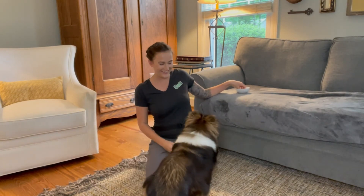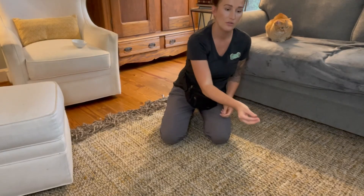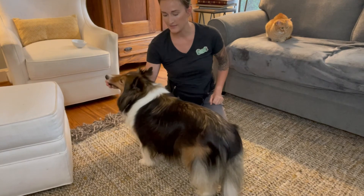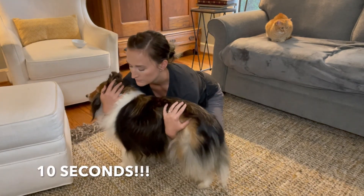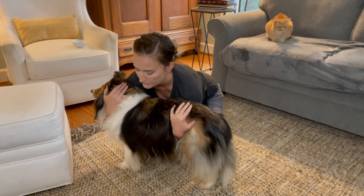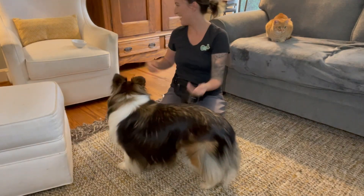Good, very nice — you get two for that one, good job! Our ending goal: I'm going to lure her in front of me. You can even do a target there if you want to. Good job, yes! Good job — very nice!